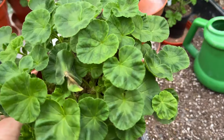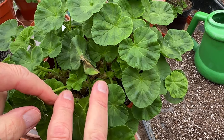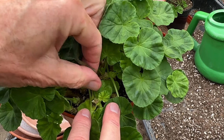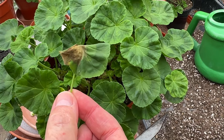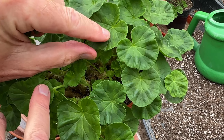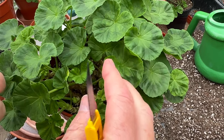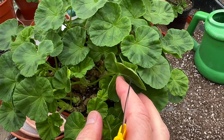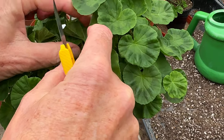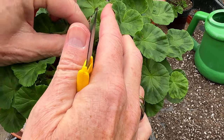Something else to keep an eye out for is rotting leaves. We can see one here that's just begun to rot back — it's a simple question of just snapping that back. We can clearly see it's just rotting back; damp has got in, perhaps through a wound. There's actually another one in there too — it's always good to inspect underneath.